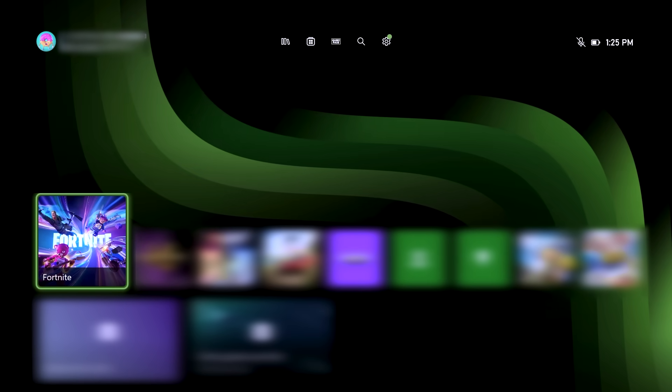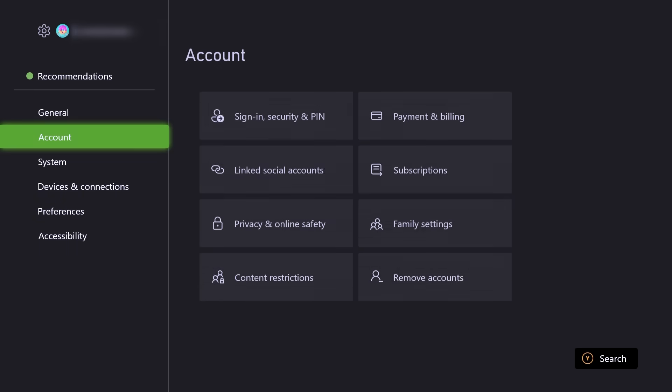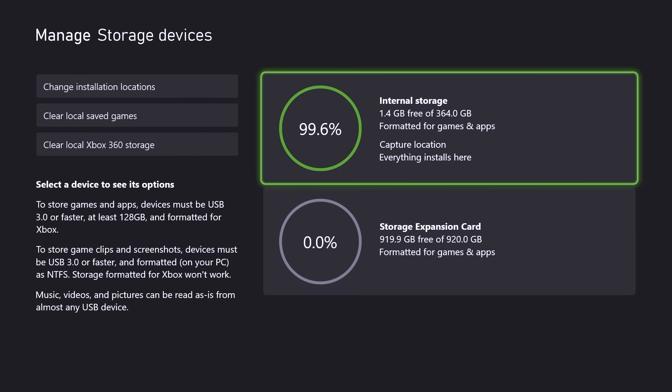Let's verify that it's plugged in. Go to your settings, then to system, and onto storage devices. As you can see here, my internal storage is 99% full. One thing to note: the C50 does not replace your internal storage, but adds to it.